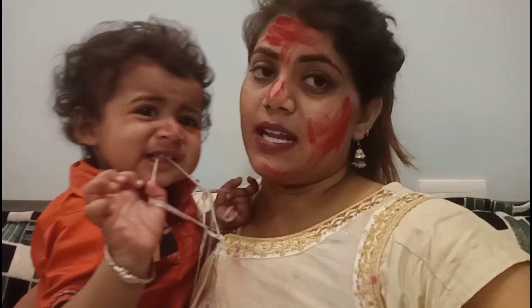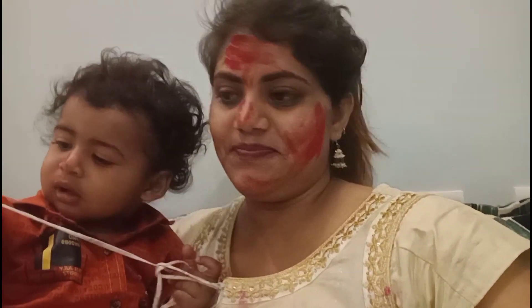I have to clean up — look at this face! Because he played a lot of Holi with my friend. I have also played a lot of Holi, so now it is time to clean up and change my dress as well.